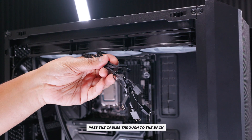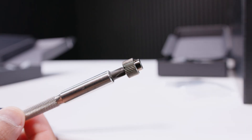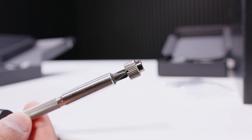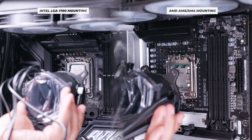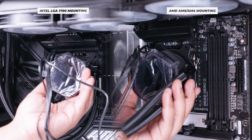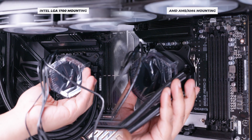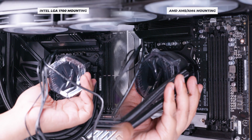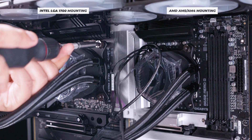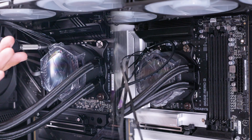Pass the fan cables from the pre-installed fans through to the back of the case to wire them up later. Next, grab four of the nuts and mount the cooler to the motherboard. For both Intel and AMD this process is the same — the mounting hardware is slightly different but the idea is identical. Line the pump top up with the standoffs on the motherboard, put the bolts in using a diagonal pattern to distribute pressure evenly, and don't fully tighten them until all four are in place. Then tighten them all up.